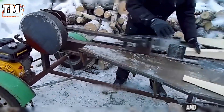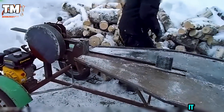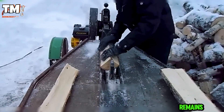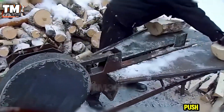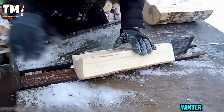This rack and pinion splitter doesn't just break wood, it masters it. The spring-loaded carriage glides smoothly, anti-shock pads eliminate vibration, and the frame remains robust even in freezing weather. Splits are clean and controlled with every push. Built tough, built smart, this is a real winter workhorse.